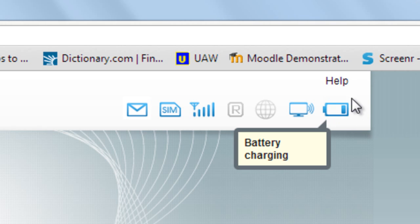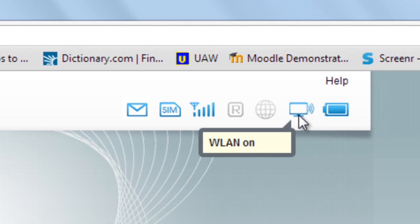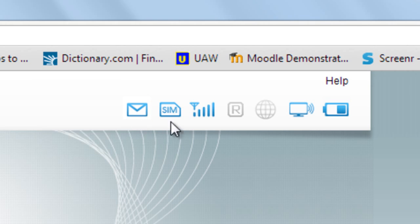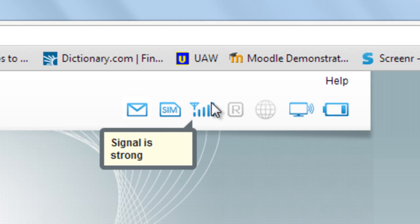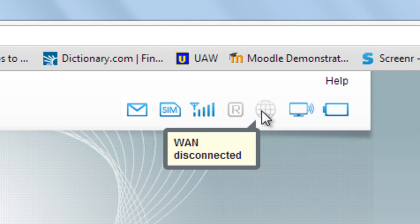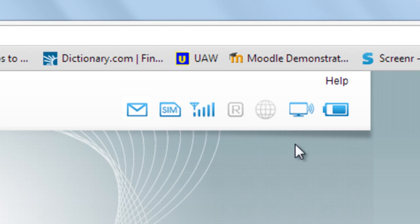At the address 192.168.1.1 you will be directed to the device interface. Here you can see the battery life — in my case I am currently charging. The wireless LAN indicator shows your pocket Wi-Fi is on. There is an SMS icon for new messages, a signal strength indicator showing a strong signal, a roaming icon, and the wireless area network or internet status icon.